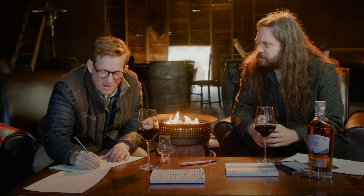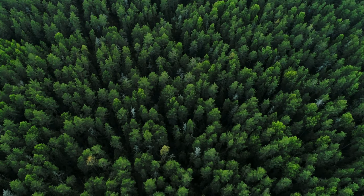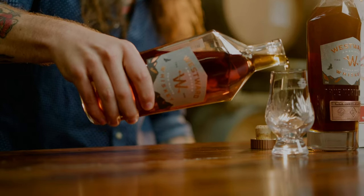You know what reminds me of some of the aromatic notes? Ponderosa Pine. It's my favorite tree. It has a bark that has a lot of these notes too — butterscotch, caramel, sort of this sweet, spicy notes.